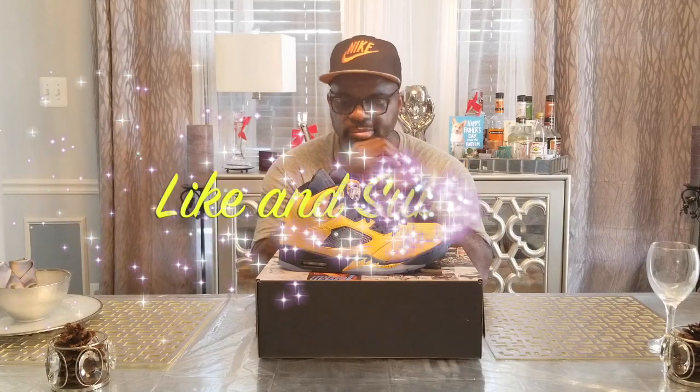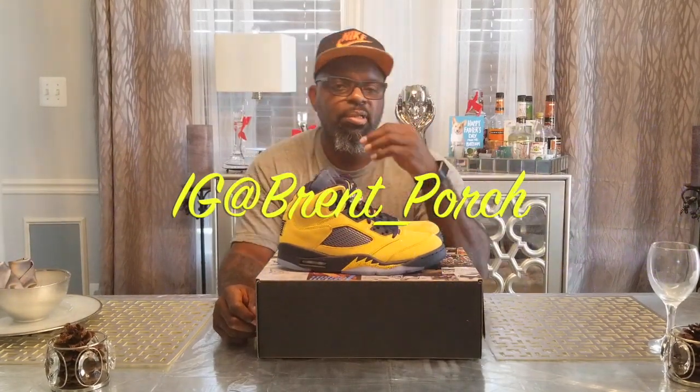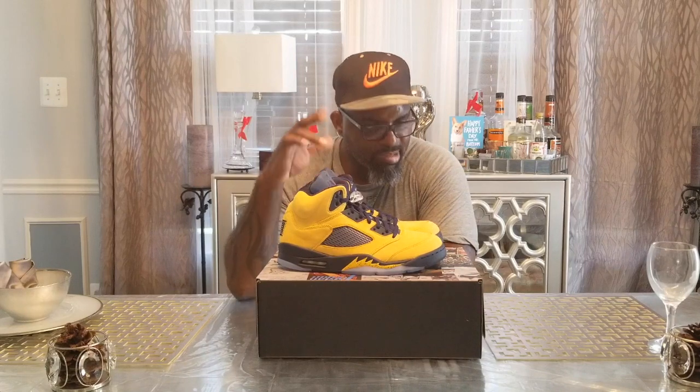Hit that like and subscribe, and you can follow me on Twitter at Brent's Porch and Instagram at Brent underscore Porch. Like I was saying before, when I get to 100 subscribers I'm gonna do a giveaway. I'm figuring out what I want to give away, but it's gonna be something nice. I don't have any sponsors so anything I buy and give away comes out of my pocket. I think when people take the time to watch your videos, you try to provide as much information as you can and show a little gratitude. Anyway, this is the Reverse Michigan 5 — I'll see you next release, peace.